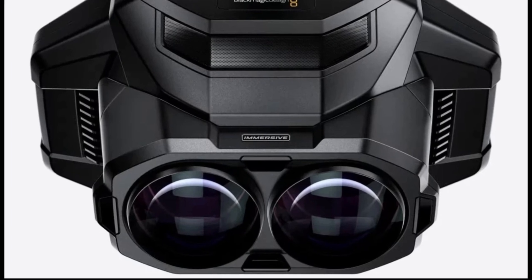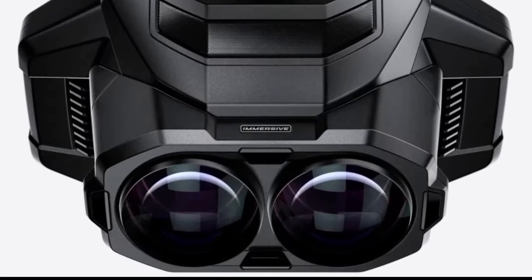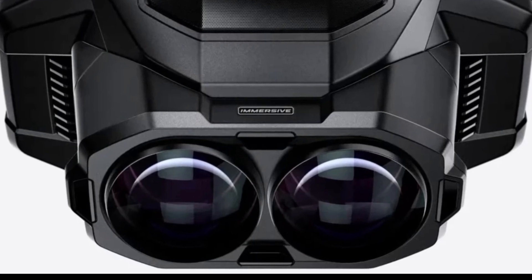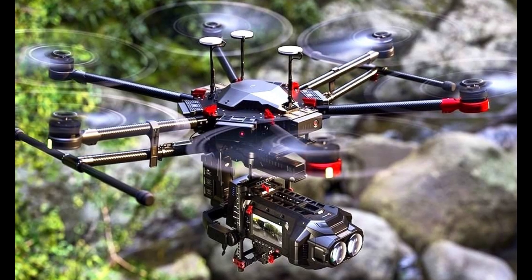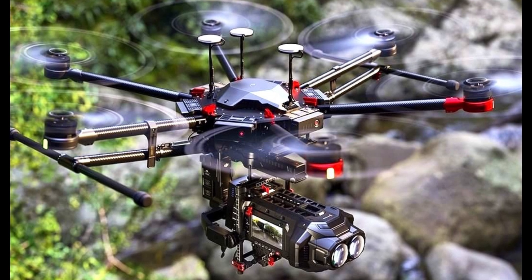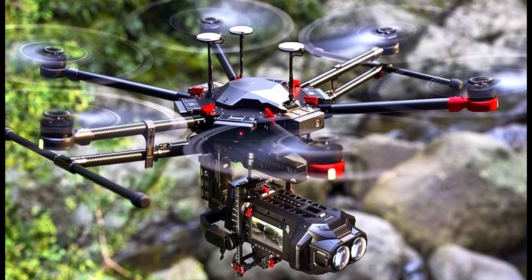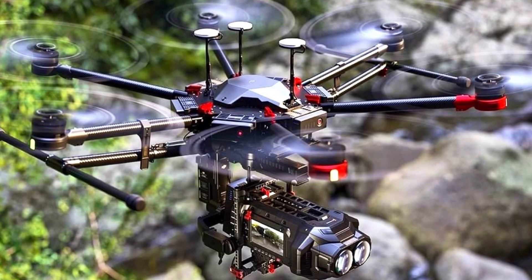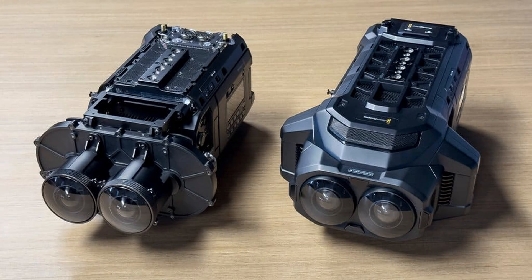Look at those lenses! Whether this is a render or the real deal, it's clear that Blackmagic has gone all out to create something truly unique. And it's drone-ready — you'd need a particularly powerful drone to get this beast airborne, but for those who can afford this camera, a custom-built industrial drone is likely within reach.